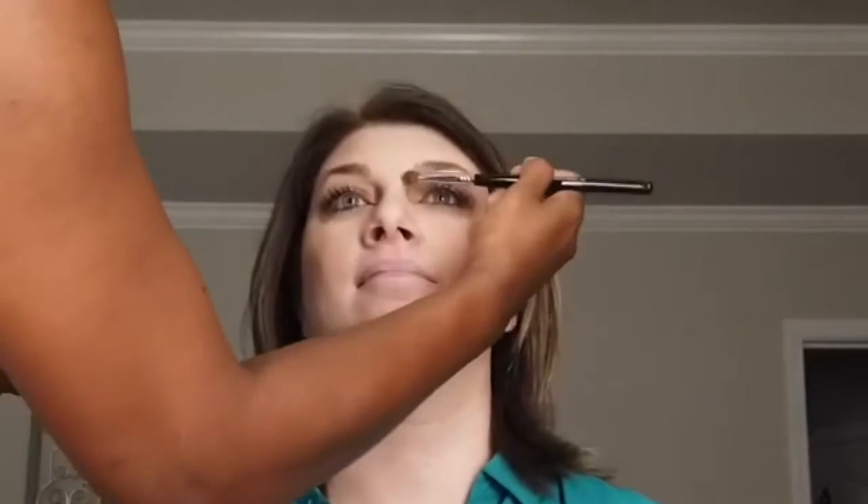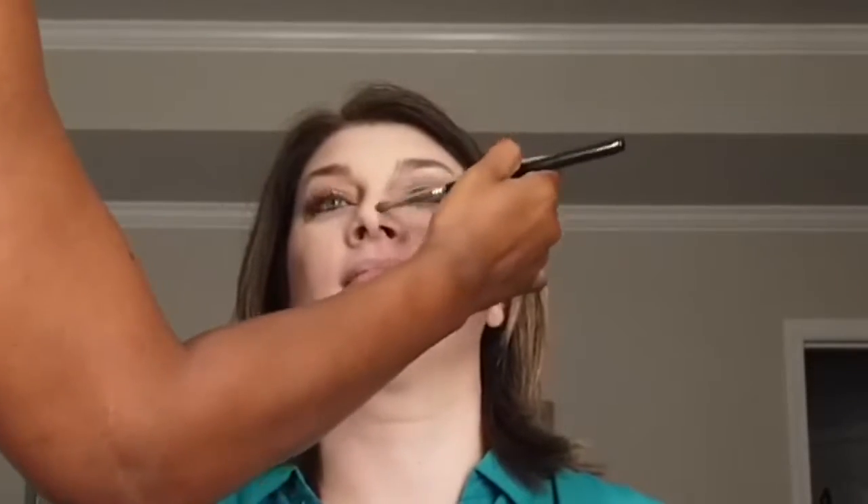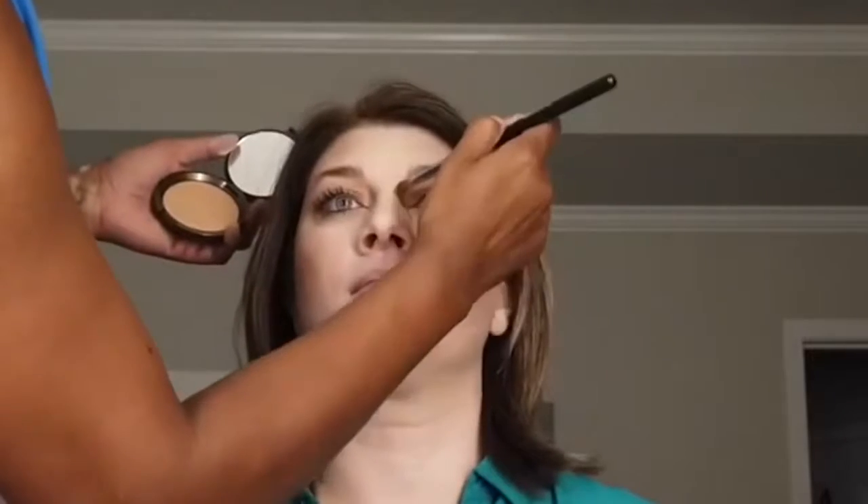Here I am contouring her nose a little bit more. I think her nose is actually very perfect, but we wanted something more pronounced and defined, so we went in with a light contour shade and framed it from the brow bone all the way down to the tip of the nose. You have to use a very light hand because you do not want it to look muddy.